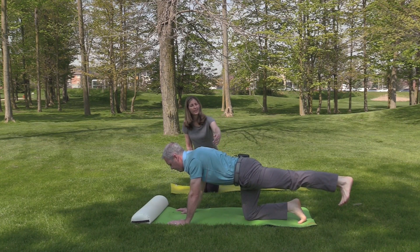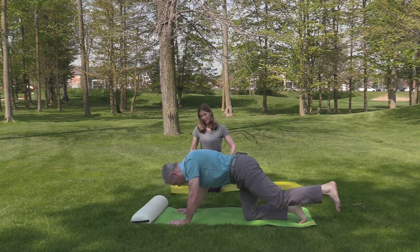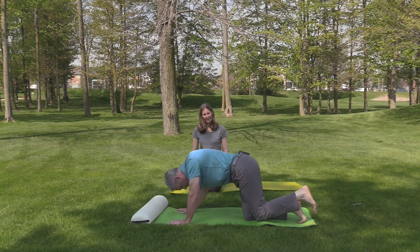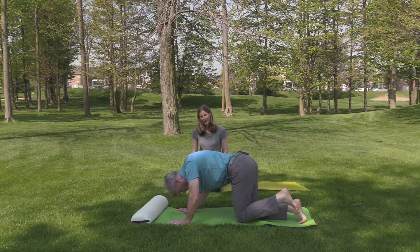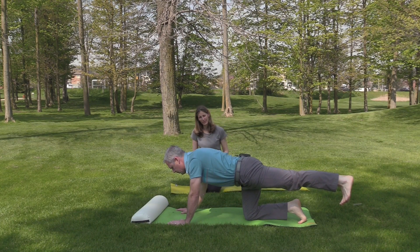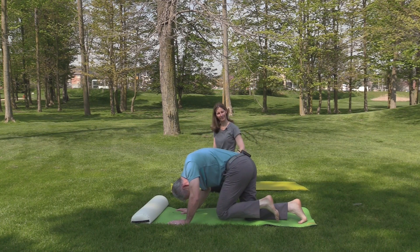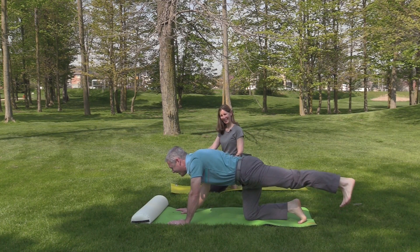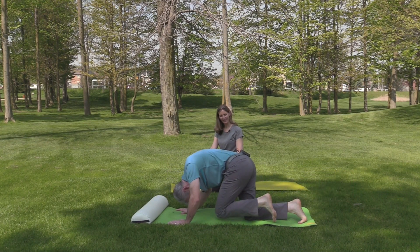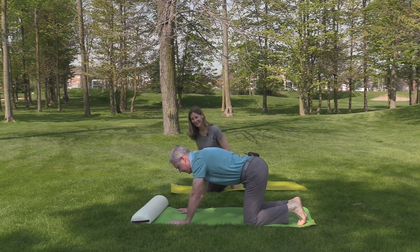Try to notice as you bring knee to chest how the arms are modifying a little bit. Stay there, take a nice breath, and exhale knee to chest — just reversing your breathing here. One last one — I've got more room now. This is great!